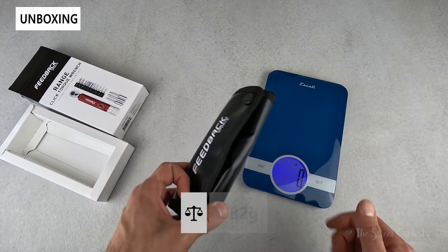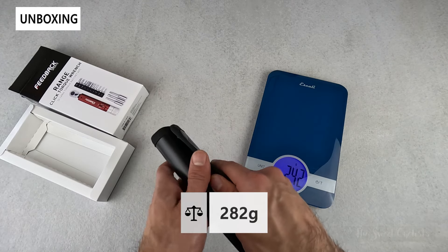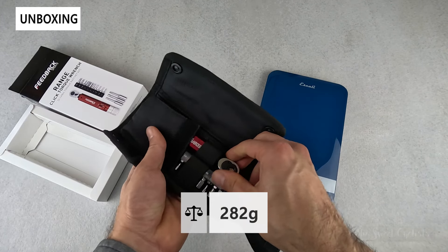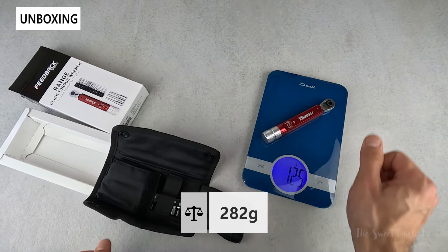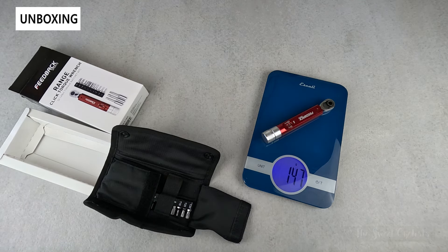Now let's take a look at the weight of the torque wrench. Everything together including the case comes in at 282 grams. The torque wrench itself is an aluminum design and comes in at 147 grams — pretty compact.